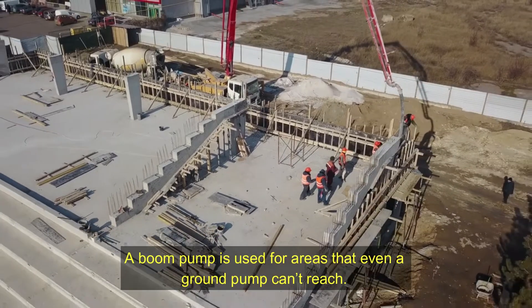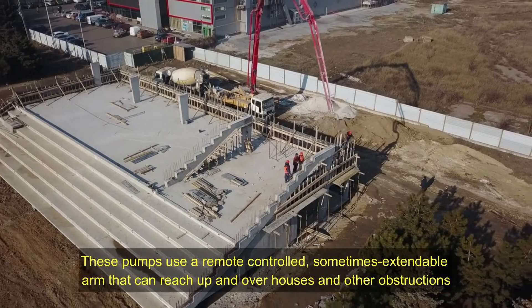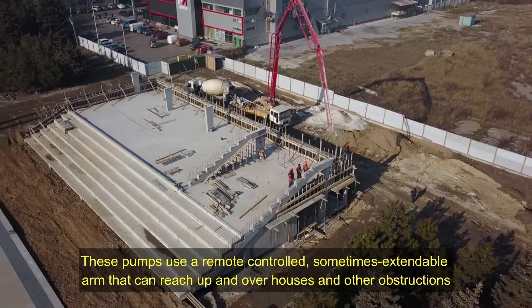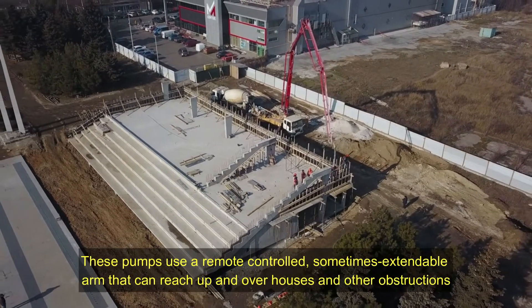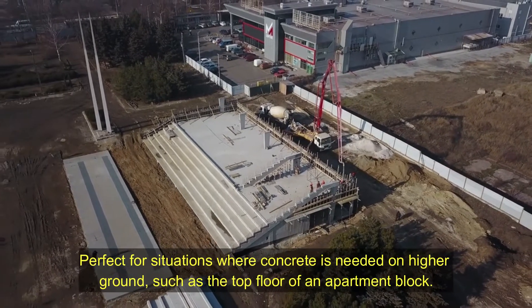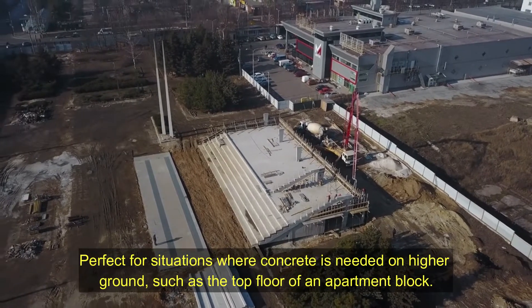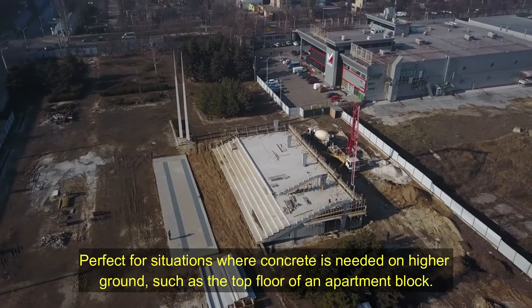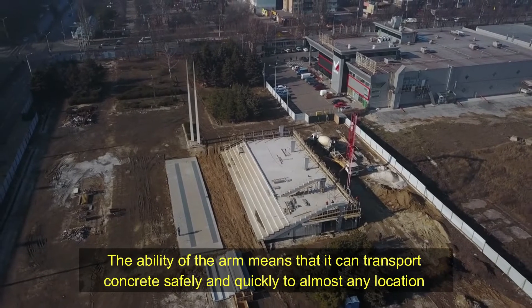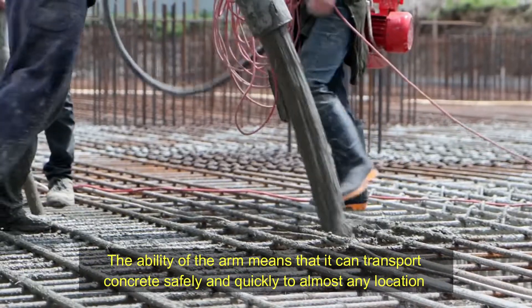Boom pumps. A boom pump is used for areas that even a ground pump can't reach. These pumps use a remote-controlled, sometimes extendable arm that can reach up and over houses and other obstructions — perfect for situations where concrete is needed on higher ground, such as the top floor of an apartment block. The ability of the arm means that it can transport concrete safely and quickly to almost any location.